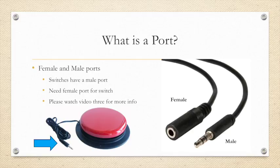So what is a port? There are male and female ports. Most switches have a standard male port. We will need to attach a female port to our toy so that we can connect the switch to the toy. Please review video 3 for more information about ports.